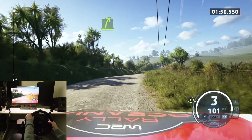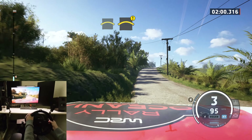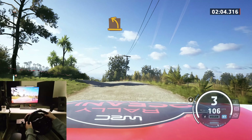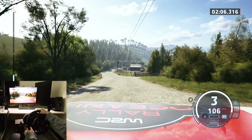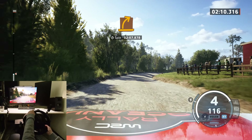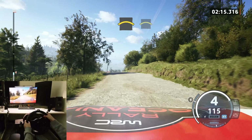Medium left, tightened medium, crest. Caution, crest. Medium left of the crest. Medium right. Crest. Crest.